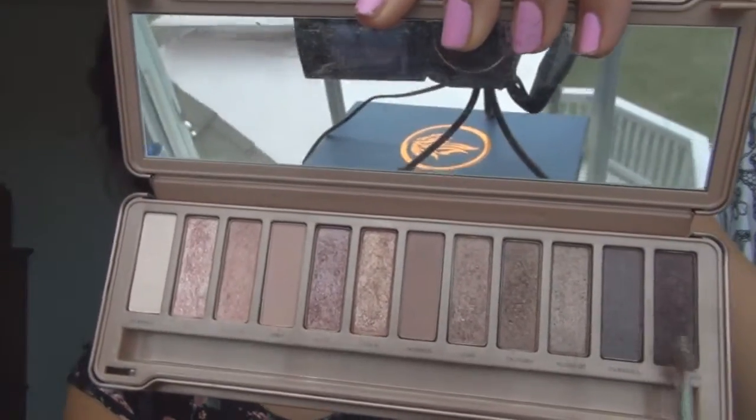Next I'm taking this darker gray and just applying that to the even more outer corner than I did before, so just go in less than you did with the other color. The final step will be taking this black color and just putting that in the very, very corners — just be easy on the black — and just blending it through. The video cut out there so I had to restart. Now I'm taking the same black and putting it underneath my eye just to kind of continue the smokey look.